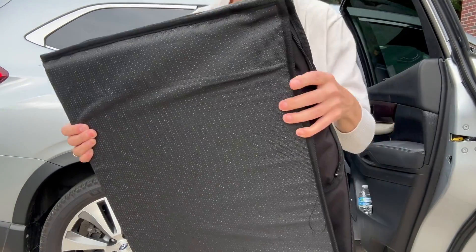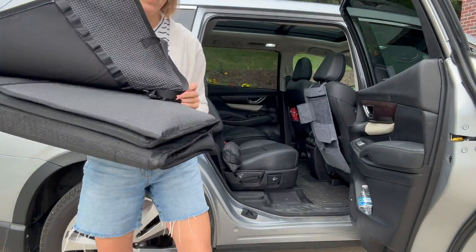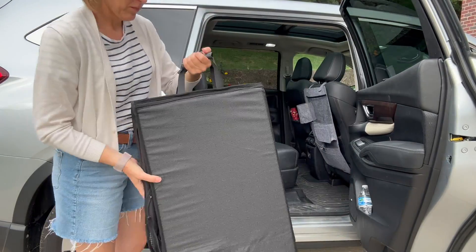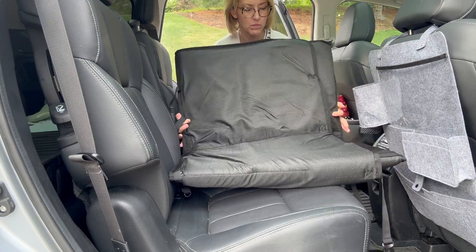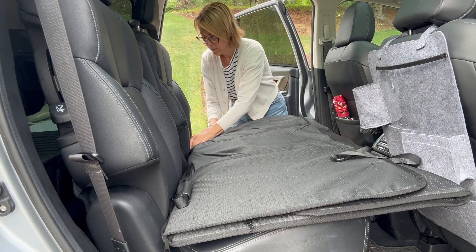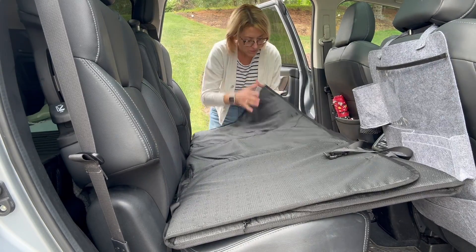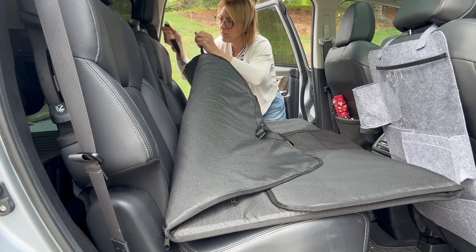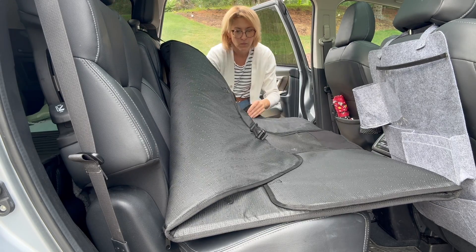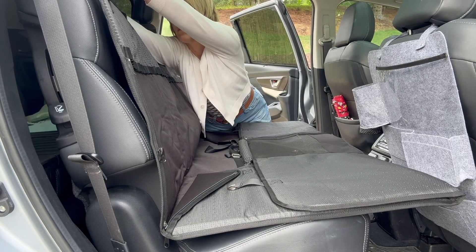It has a hard bottom, non-slip on the bottom. The top part is waterproof and it has so many accessories. I love the handle — this is also going to double as a way to secure it to the car. This is so easy to install. You open it up and this is going to make my bucket seats one giant seat. You put the cords around the seats and you are almost there.